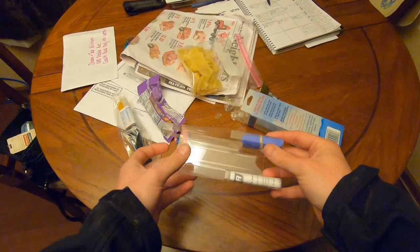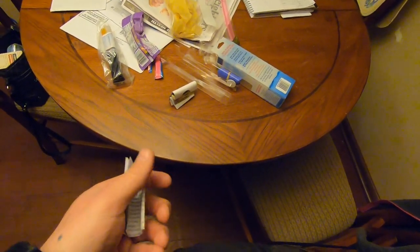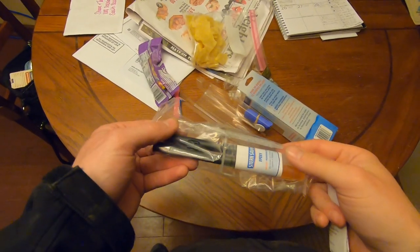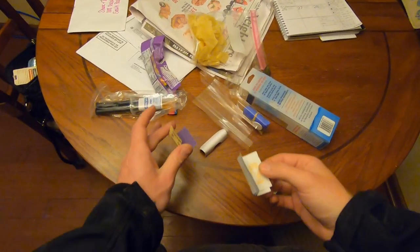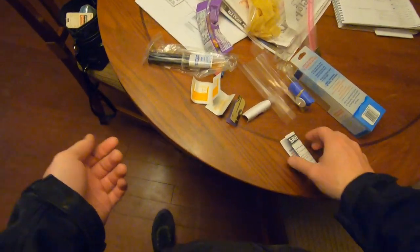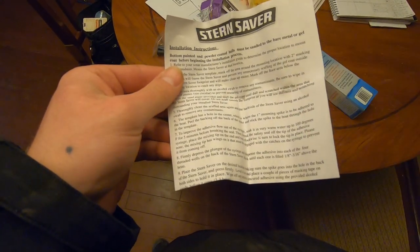So I ended up getting some advice on Facebook — my buddies were telling me to drill holes, and I understand why they don't want my expensive fish finder transducer coming off. But this is newer technology — they've got epoxy resin nowadays where you don't have to drill holes. They have a whole prep kit with alcohol wipes and sandpaper. I'm going to cover this whole process so if somebody else has the same question, they'll have something to go off of.